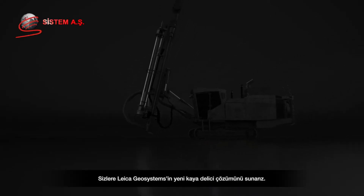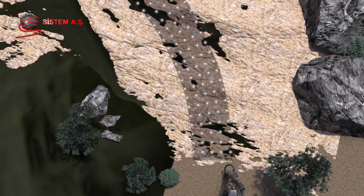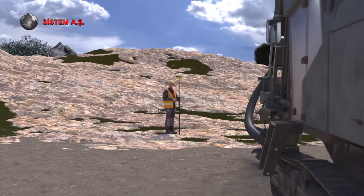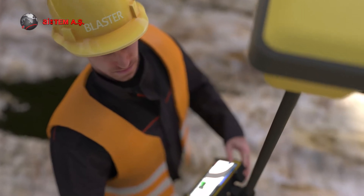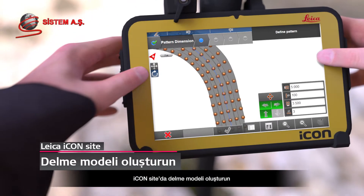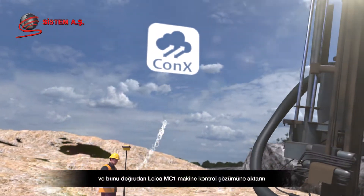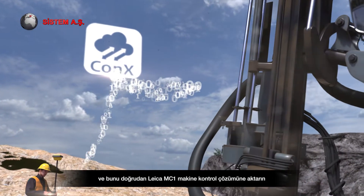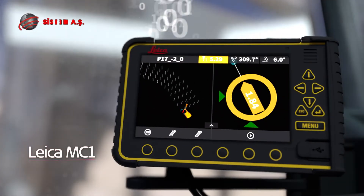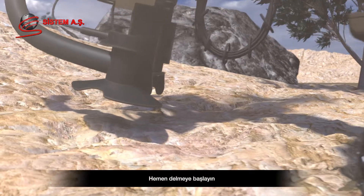Introducing the new drill rig solution from Leica Geosystems. Create a drill pattern in IconSight and import it directly into the Leica MC1 machine control solution. Start drilling immediately.